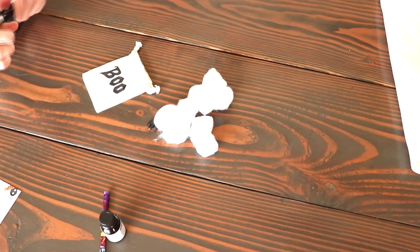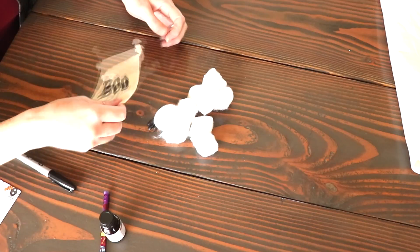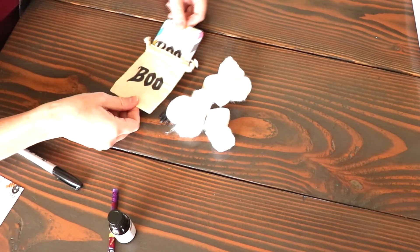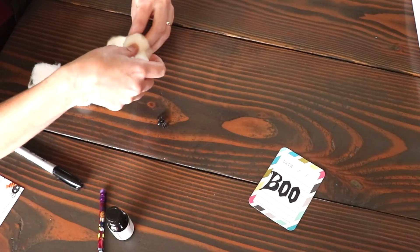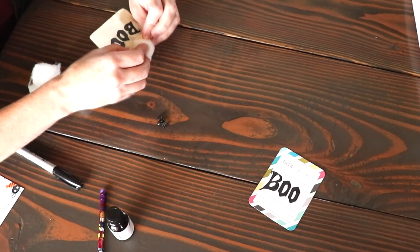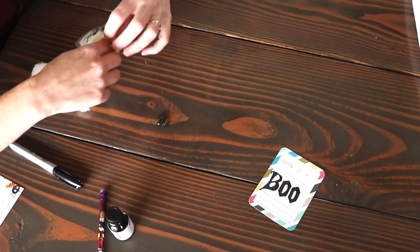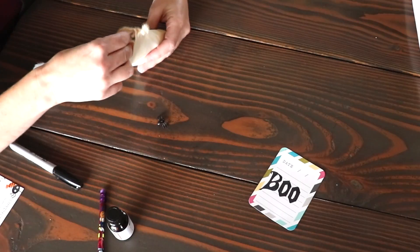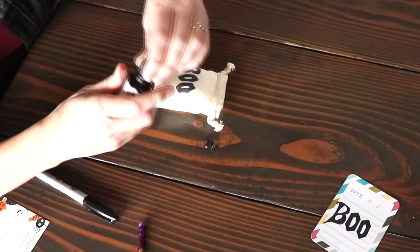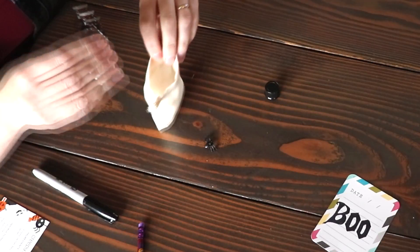Once I had that all drawn on, I stuffed my bag with the cotton balls and then put in 10 drops of cinnamon essential oil. Little creepy crawlers like spiders do not like cinnamon essential oil or cinnamon in general, so this will work amazing. The other day I had a huge spider run into my house from the front door when we opened it, so that is exactly where this little bag is going.